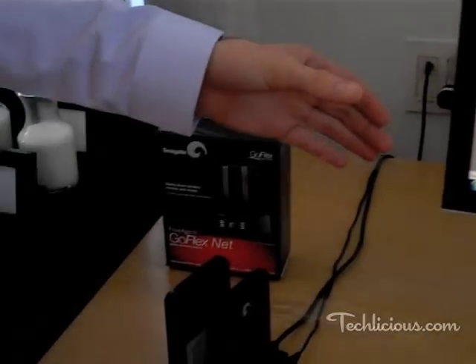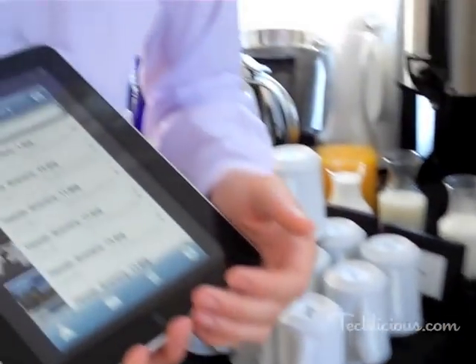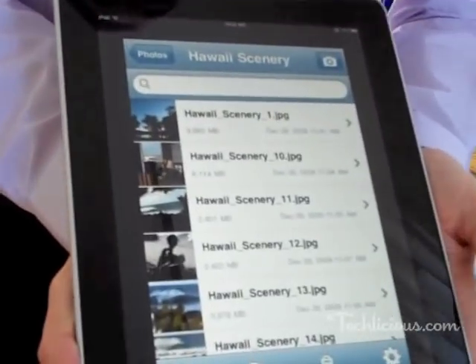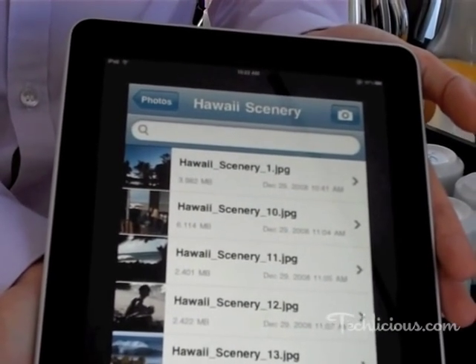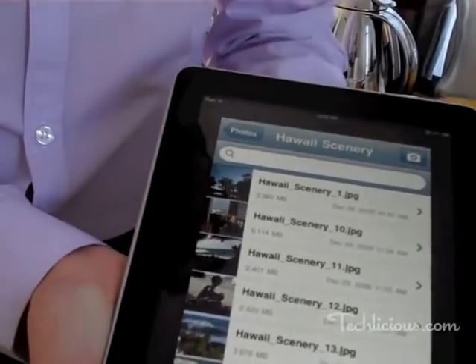Whether you're from any computer inside your home, or even over the internet while outside the home. This is also an example of how you could be accessing files remotely with an iPad, an iPhone, an Android device, Blackberry, or even Palm.